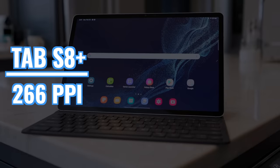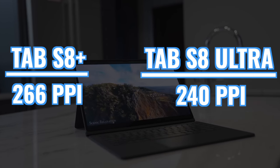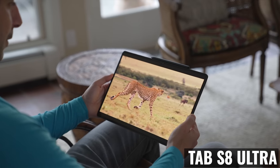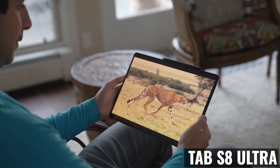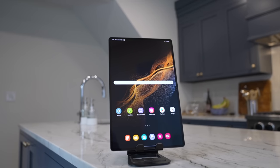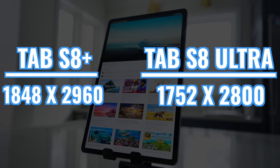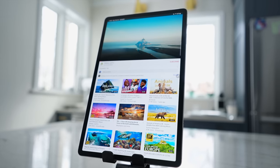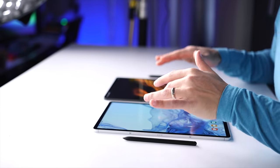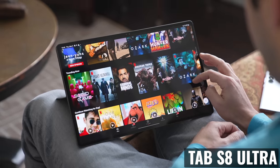There is a slight difference in pixel density — 266 on the Tab S8 Plus versus 240 on the Tab S8 Ultra — but I haven't seen a noticeable difference in sharpness when using the larger Ultra. Everything from navigating around the UI, watching videos, and surfing the web all looks great. The resolution of the Tab S8 Ultra is larger at 1848 by 2960 versus 1752 by 2800, meaning you're able to see more content without needing to scroll, and both allow you to watch higher bitrate 4K video scaled down to fit the display. So the larger display of the Tab S8 Ultra definitely has its advantages — it looks spectacular and it's super fun to watch content on.